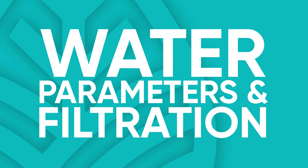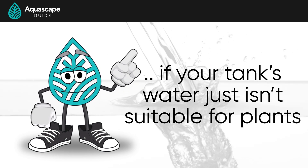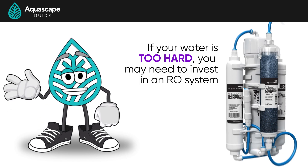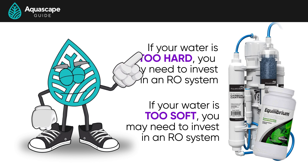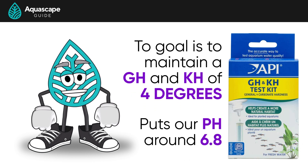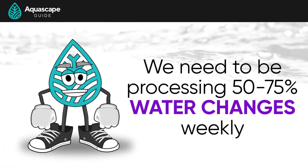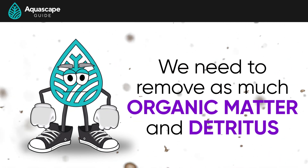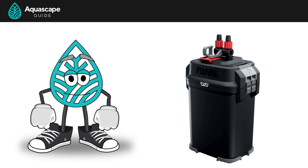Next: water parameters and filtration. It doesn't matter how great your lights, CO2, or fertilization are if your water isn't suitable for plants — water chemistry is one of the most overlooked elements in this hobby. Depending on your tap water or if you're running a water softener, you may need an RO system. Or if you're on well water with very soft water, you may just need to add a remineralizer. The main goal is to maintain a GH and KH of around four degrees, putting our pH right around 6.8. We also need 50 to 75 percent water changes weekly to prevent fertilizer and organic buildup.